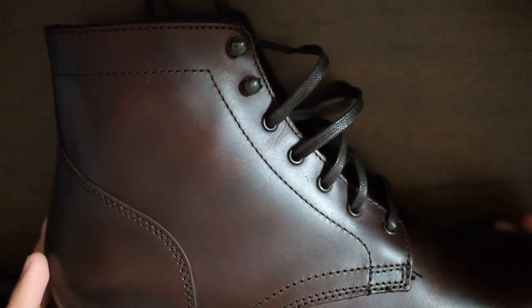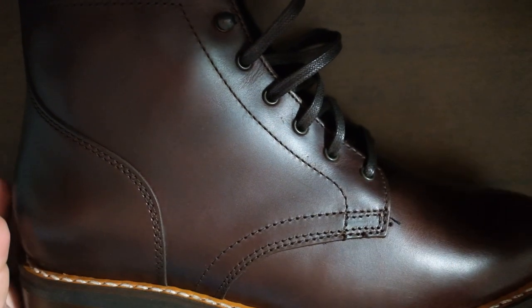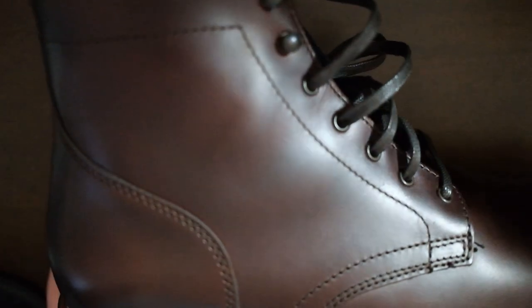Hey everybody, Jake here, and today I'm just going to do a quick initial impressions of this Thursday boot. Later in the video you will see after I've worn it for a few weeks how it's held up. So this is their President model — you can tell from the lack of a toe cap there. This is in the brown leather, which honestly has a bit of a red tint to it, and it does have the speed hooks because I'm lazy.